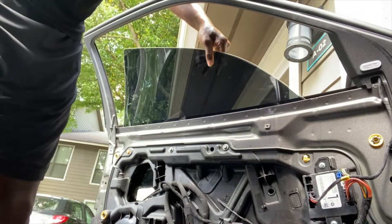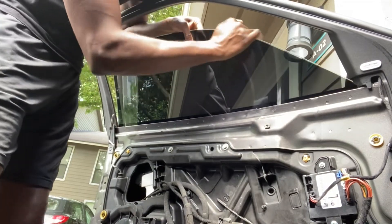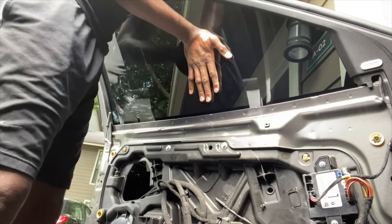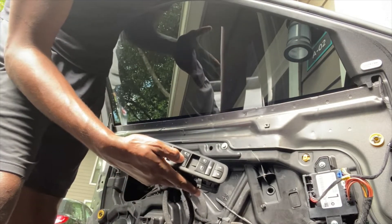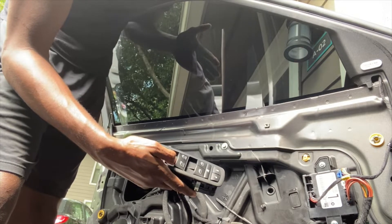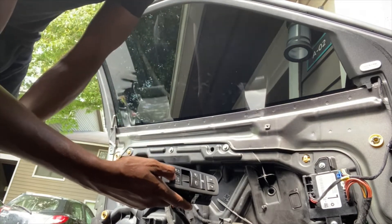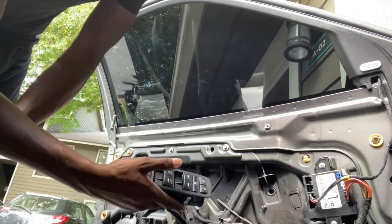Let me put the key in the car first, then we're going to go ahead and move the window into place. Once it's in place, grab the window switch and move it up — you should hear it click. All right, there's the click. It should be in place. Just to test it out, we're going to go ahead and move it up and down. And there we have it, guys.